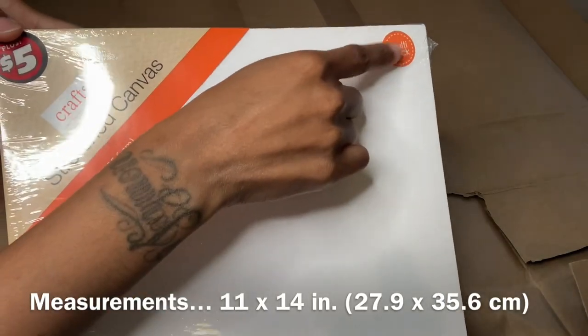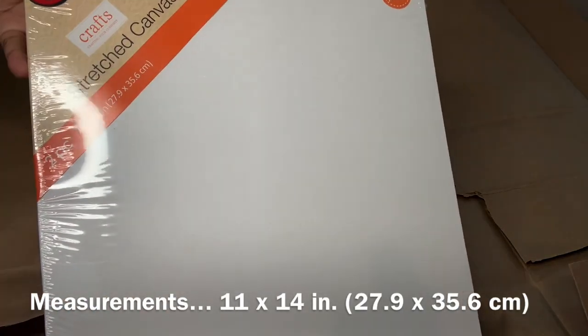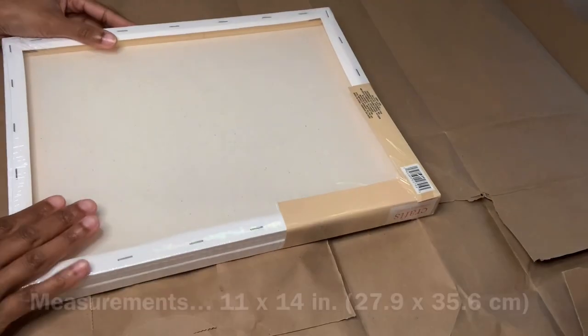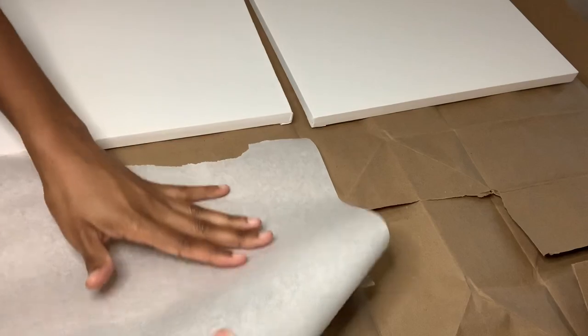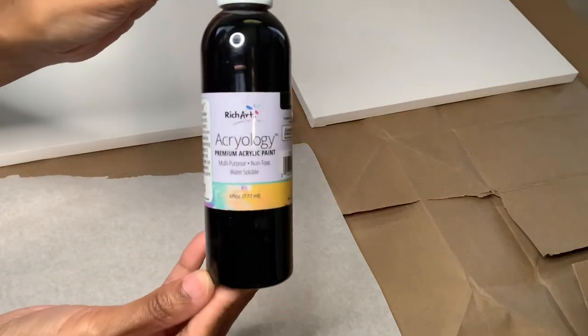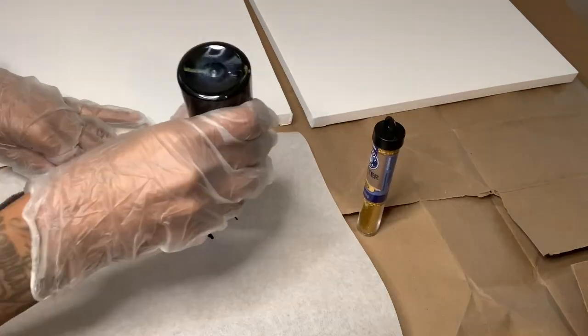I'll be using this multi-pack two-piece canvas set that I picked up from Dollar Tree in the $5 plus aisle, and the first thing I'm going to do is remove the plastic. I'm using this baking sheet to put my liquids and my glitter on, and I'm using this black acrylic paint, gold glitter, and my foam brush to mix everything up.